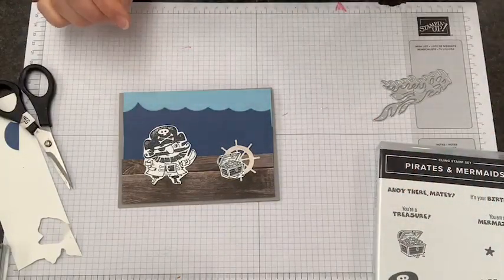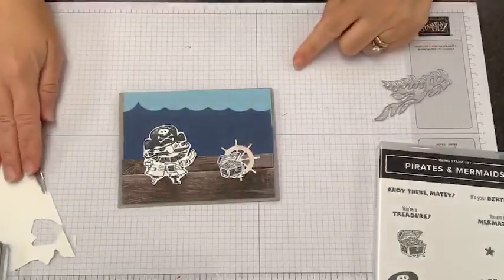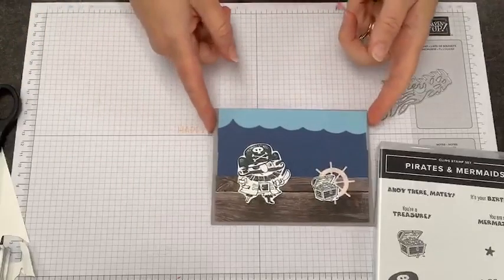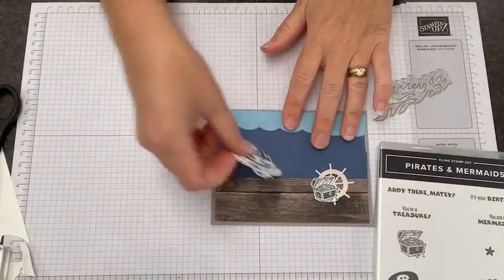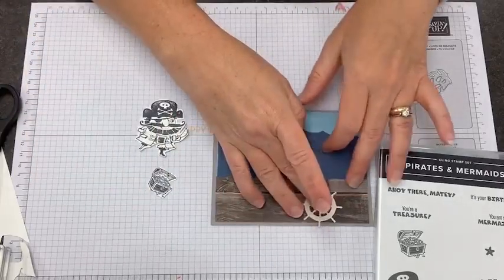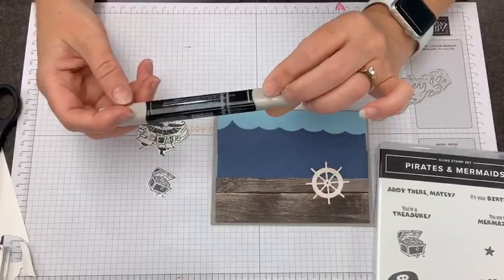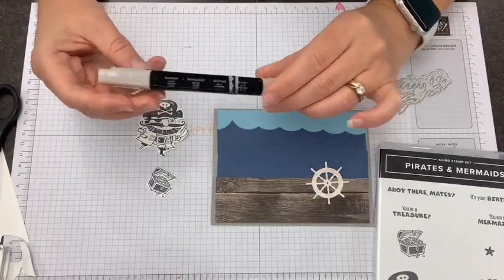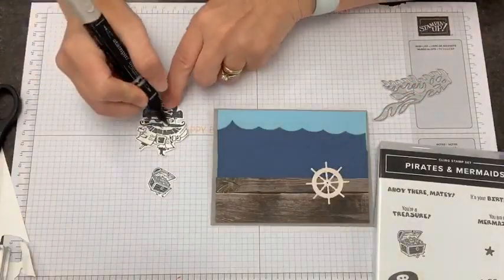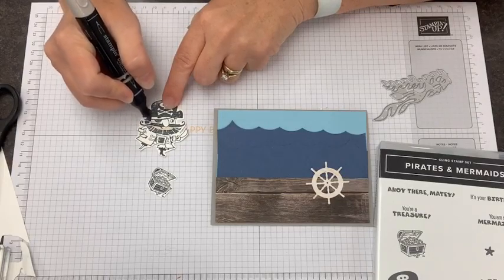Someone in the chat says the wheel is called the helm — yes, the helm! Glad we have some nautical friends among us this morning. I'm taking the elements back because I want to bring in my Stampin' Blends. I'm going to use my light Crumb Cake marker and give our pirate some skin tone color. You can of course color whatever skin tone you like.